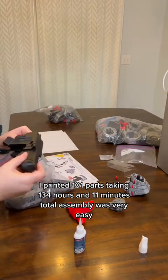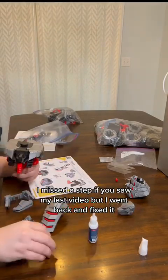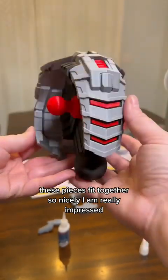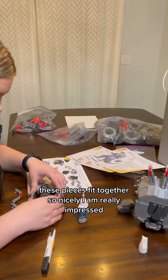Assembly was very easy. I missed a step if you saw my last video, but I went back and fixed it. These pieces fit together so nicely — I am really impressed.